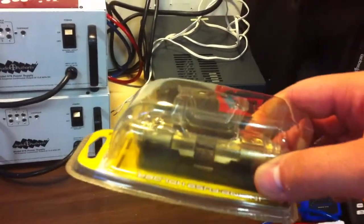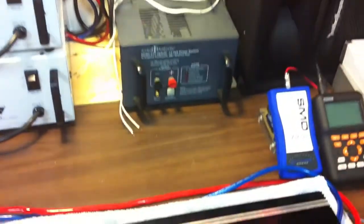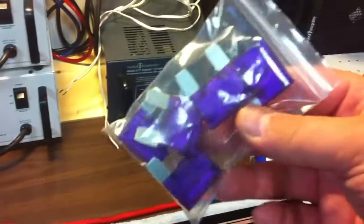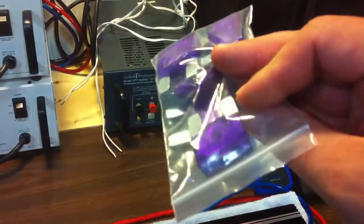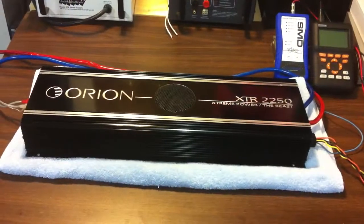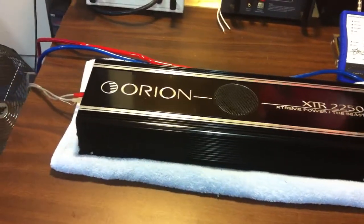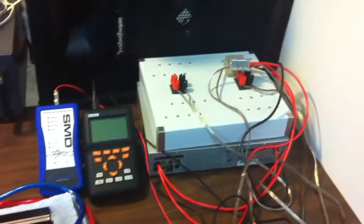I also got another maxi fuse block here for a hundred amp fuse for the second power supply, and got some maxi fuses at 100 amp. Again, this was just a quick update video — I'm going to redo the power output demo.